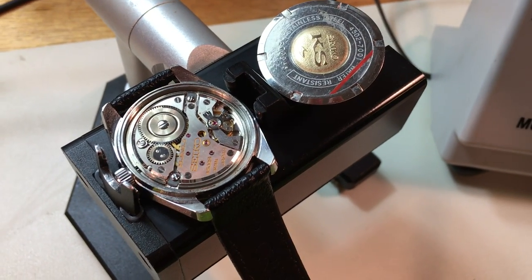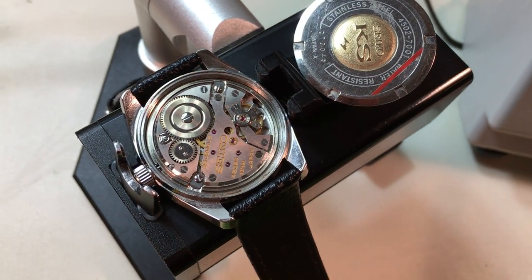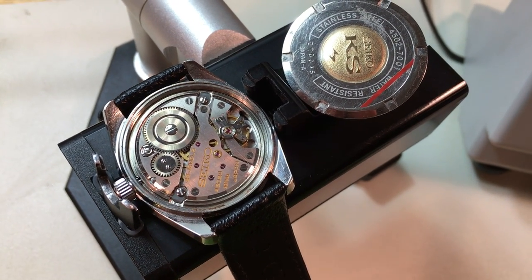Hi Lufei. I hope that I'm pronouncing that correctly by the way. If I'm not, please correct me. Okay, well here we are. Evaluation day. First up, your King Seiko.